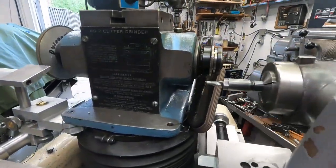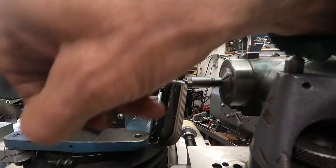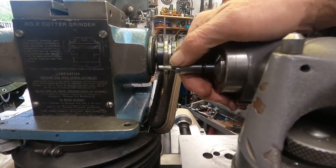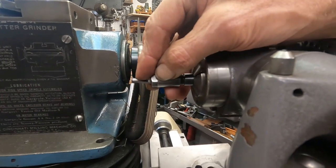I've got these quarter-inch drill bits — three of them — and they're all broken off. So in order to do anything with these, I've got to cut those broken tips off. I'll be able to grab them and re-point these too.